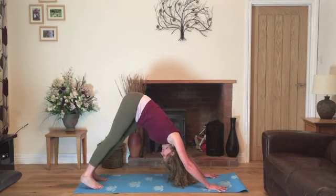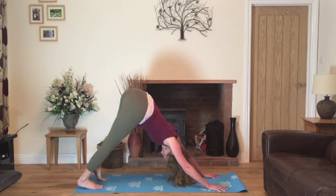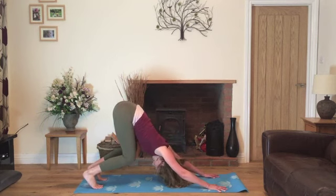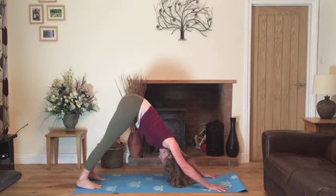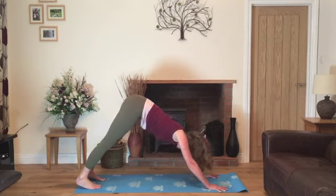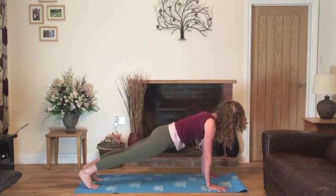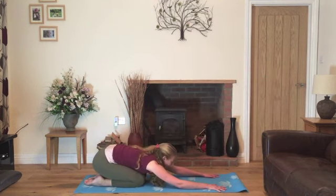We can rock the hips from side to side to encourage a nice stretch in the back. Nice slow breathing, bending and straightening the legs, gently encouraging the heels towards the mat for a stretch in the back of the legs. Spreading the fingers. Then we'll lower the hips into plank, gently bend the knees, come all the way back down into child to come into a mini flow routine.